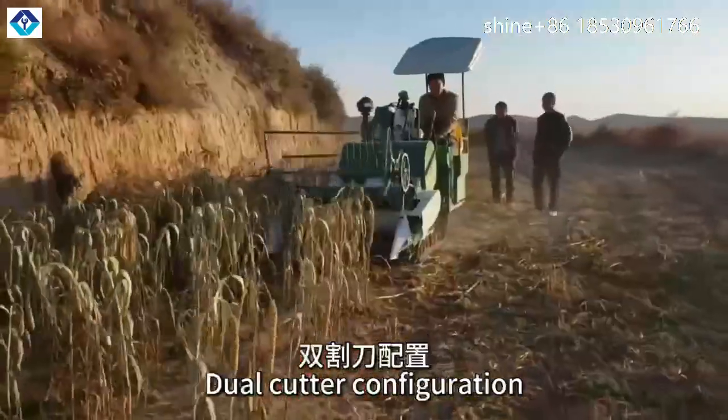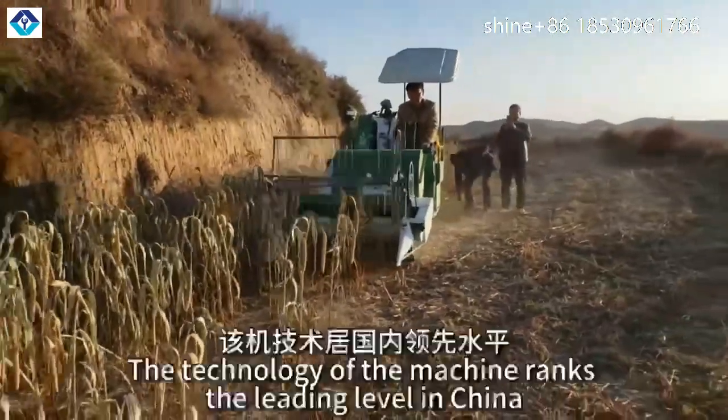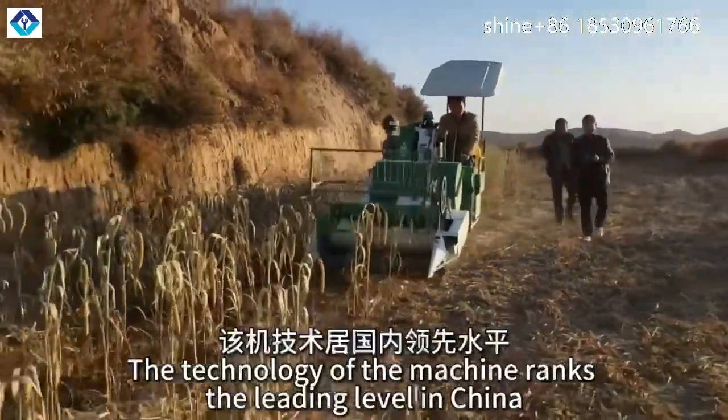With dual cutter configuration and a 2-bit operating system, it is safe and reliable. The technology of the machine runs at the leading level in China.